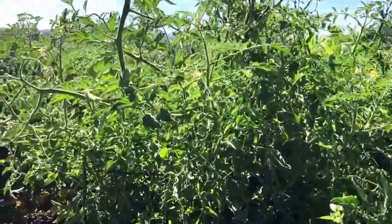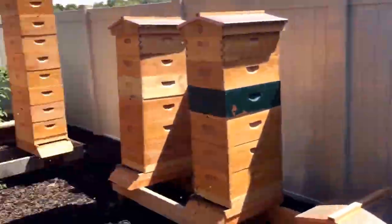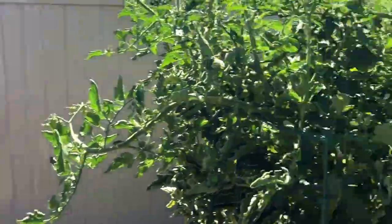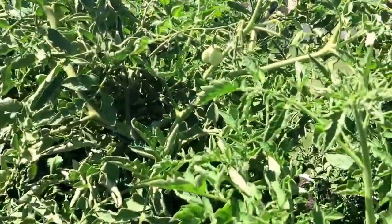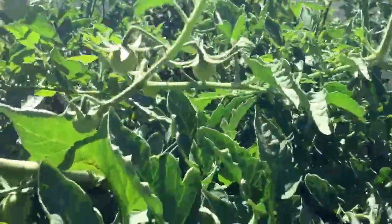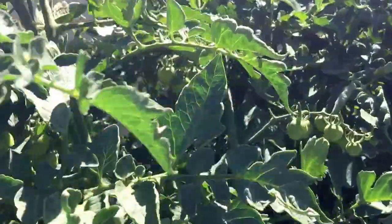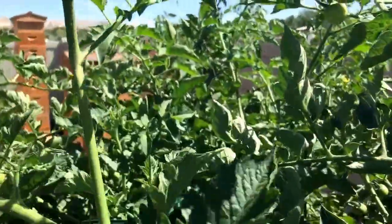Here are my tomato bushes and my beehives. I wanted to show you something that I do — unfortunately if you want to get some good tomatoes you gotta put a little time into these and show them a little love.